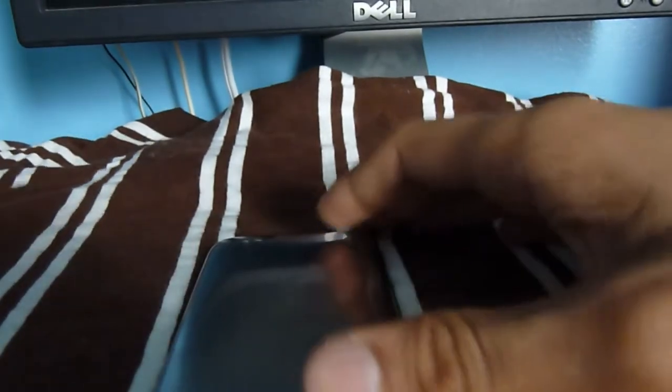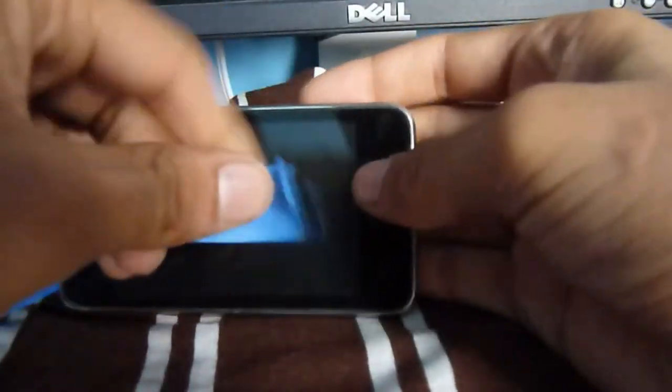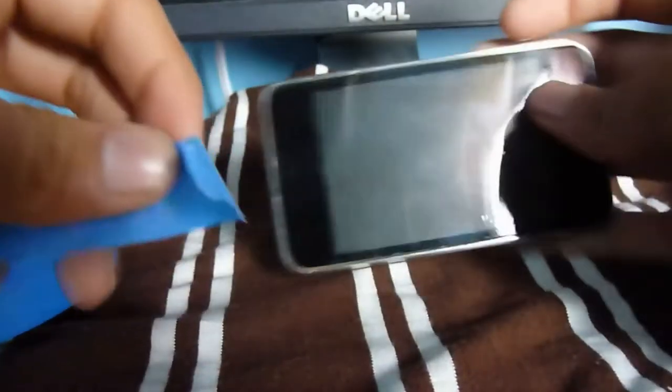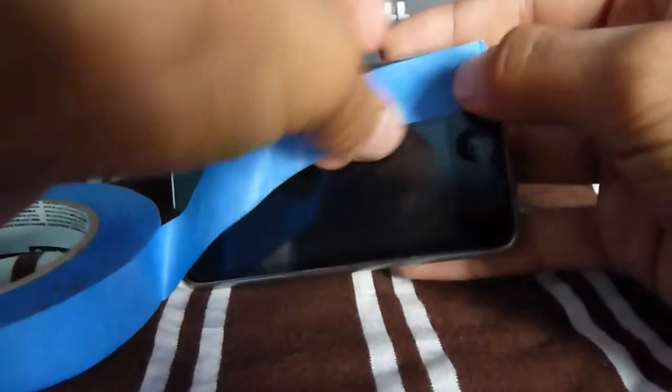The first thing is taping all the parts you don't want sanded. For example, you don't want the screen sanded, so just put tape over it. If you have a screen protector, you don't have to, but I'd still recommend it if you don't want to apply a new one. It doesn't have to be perfect — as long as it's pretty close, you should be fine.